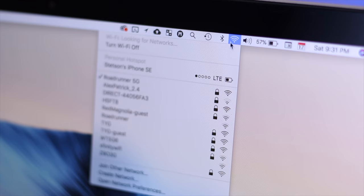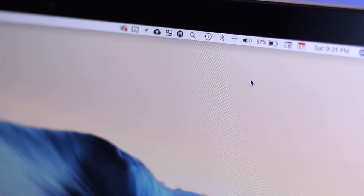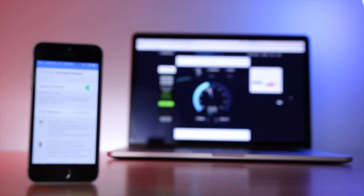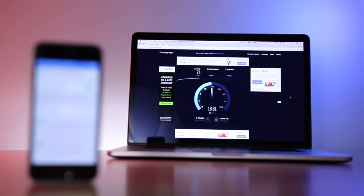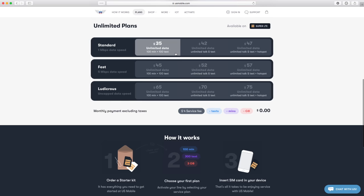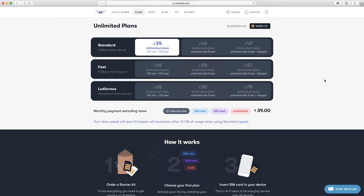Last feature: personal hotspot. Does it work? Fingers crossed. Yes, it does. That's how you sign up and get activated on U.S. Mobile. Stop overpaying for cell service. Start paying for exactly what you use, or get the cheapest unlimited plan out there on the Verizon network.